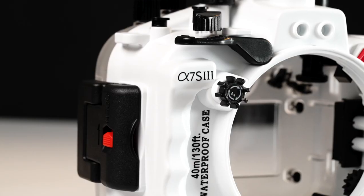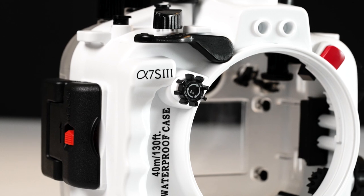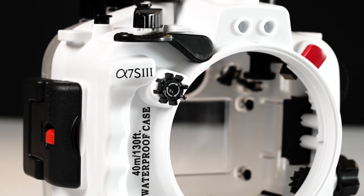I did figure out how to get around this limitation and I shared it in a previous video. Do check it out if you're using the A7 III, because unfortunately this housing is exclusively for the A7S III. With this added knob, we now have full manual control of the camera, except the joystick, which to be honest isn't a big deal.